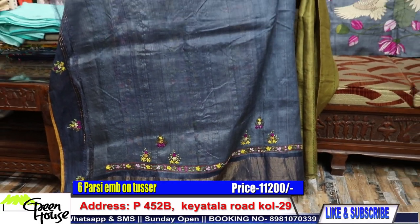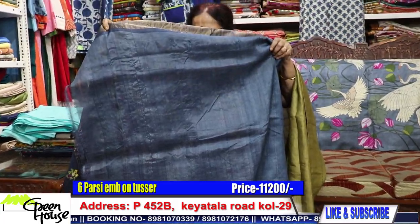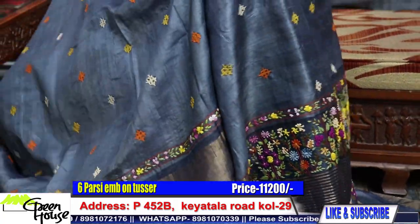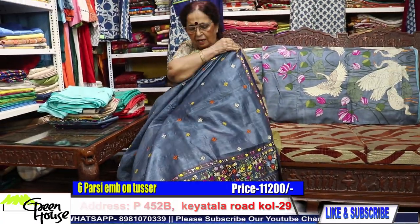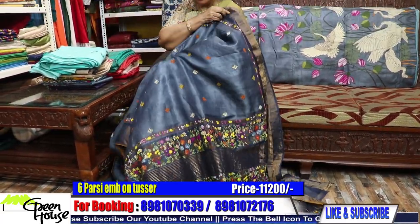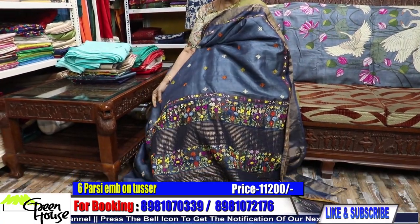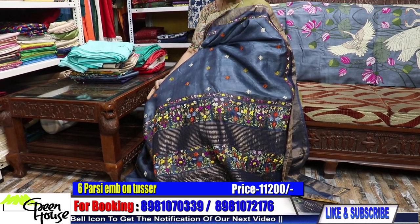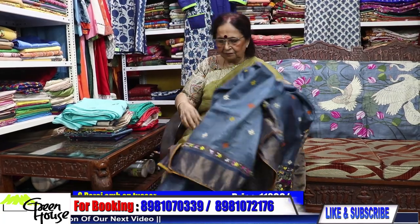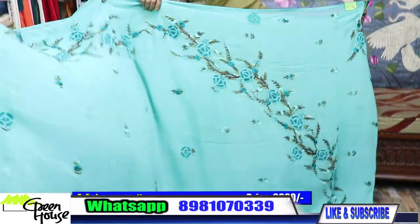Could you make out the BP? If you look into the zari-bordered tassar — this is the achal. Achal actually beautifies your look. Such a beautiful thing — and with a lehari achal, the saree is highlighted so beautifully. Look at this — yeah, this is the georgette. Let me show you lovely work on georgette.